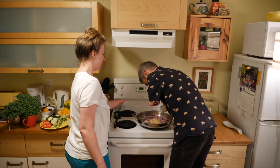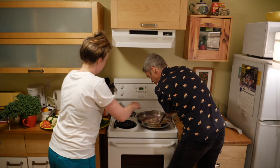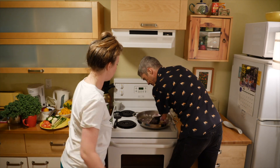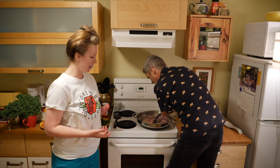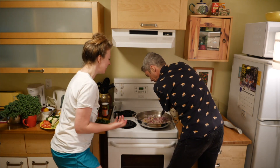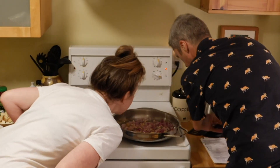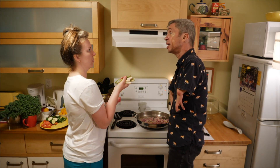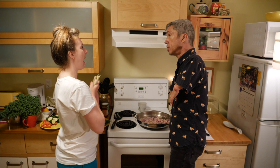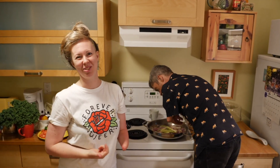Why does garlic get stuck to the pan? I think because it's naturally sticky — it's part of the juice. Oh, that smells good! Hells yeah. I don't know when to put the lemongrass in — normally I put it in after the coconut milk. But we're just going to stick it in because I don't know how to do it, I'm just going to do what I feel like. Pepper time.